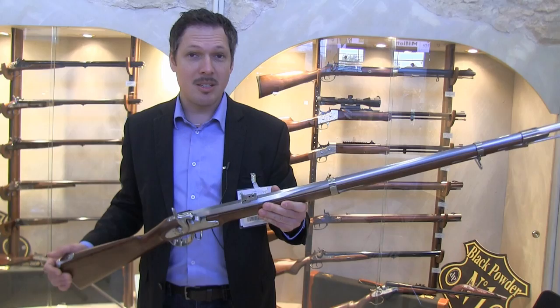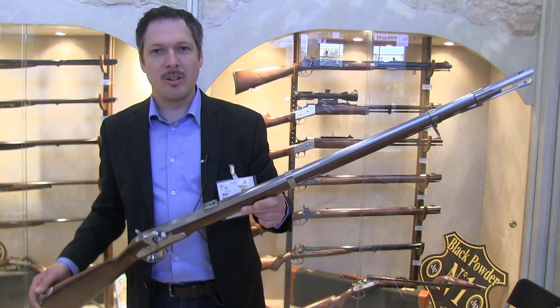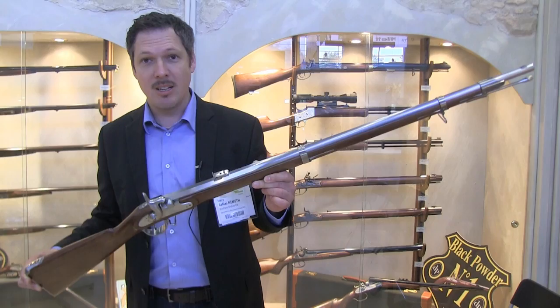Good morning ladies and gentlemen, we are at the Pedersoli booths. This is their 60th year of anniversary, so this is quite an old company. They have been part of the repro business for many many decades now.